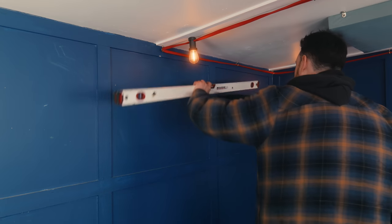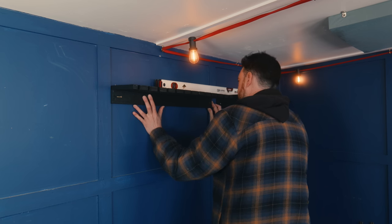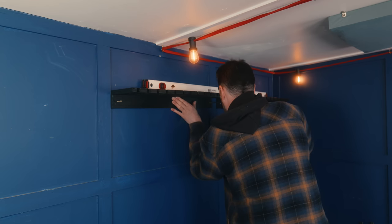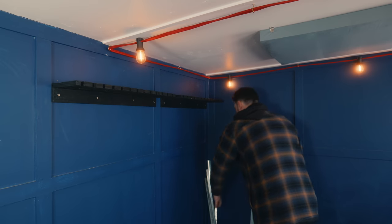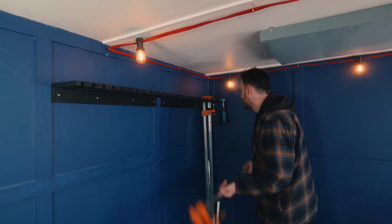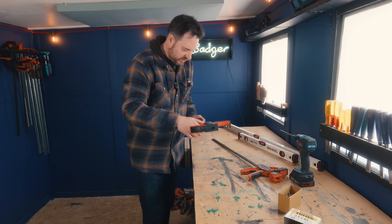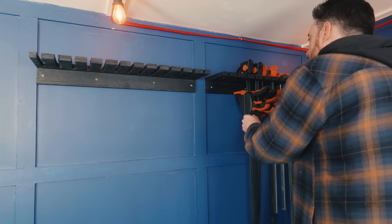I've got quite a big clamp collection so I made a second one exactly the same as the first and got them lined up to each other. I'll start with the longer clamps over in the corner. All those clamps I've put up so far are ones I had already, and I have these heavy duty quick clamps — but they sent me some new ones that are even chunkier, so those are going to come in very handy.